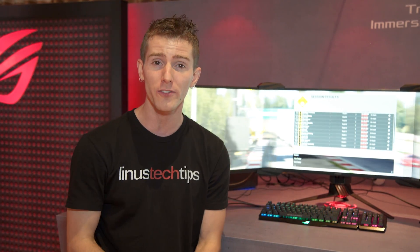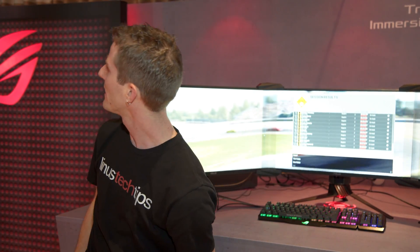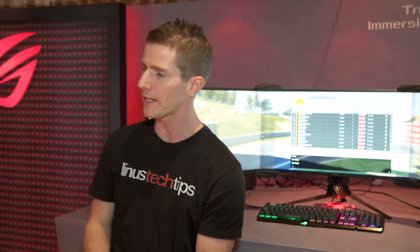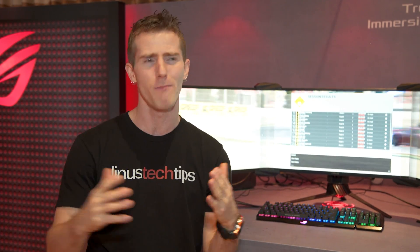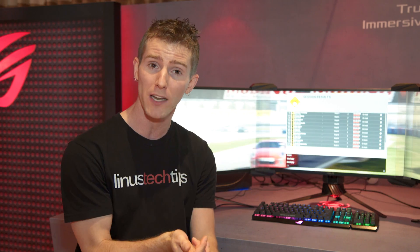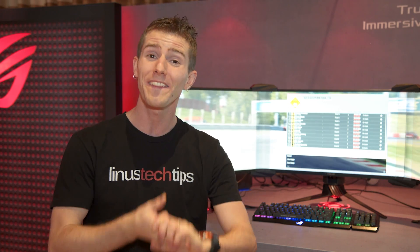Also here is ASUS's flavor of NVIDIA's Big Format Gaming Display, or BFGD. They don't have a model name for it yet, but in a nutshell it's a 65-inch monitor effectively — it doesn't have a TV tuner, but it has a lot of features appealing to gamers. It uses a VA panel with a 3000-to-1 contrast ratio, runs at 120Hz, 4K resolution with HDR.